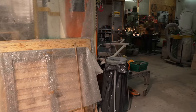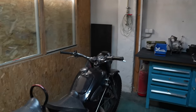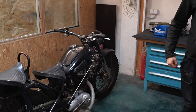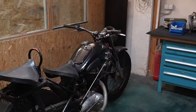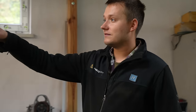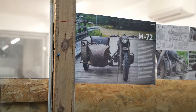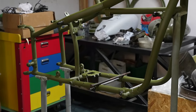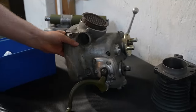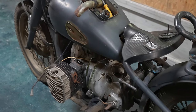The passion for restorations doesn't stop when the work is over. Even in their spare time, guys like Marcin are able to work on their own projects. Marcin is a specialist in motorcycles and a big enthusiast about it. So in his free time, he and his friends are working on restoration — specifically a very early M72 from 1944. The funny thing is that previously these motorcycles were everywhere, but now to complete an original Second World War motorcycle is very, very difficult. Many of them were modified, so these things are getting much rarer and more difficult to find.